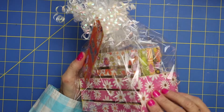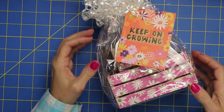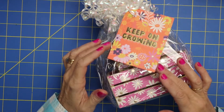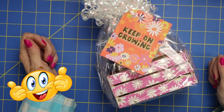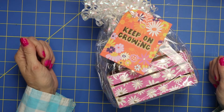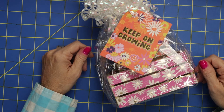Look how cute that turned out — I mean, who would not love to get that adorable little gift of coasters? So hey, if you got some value out of this video, give me a big thumbs up. I would also love to have you subscribe to my channel. I really do appreciate all your support. Thank you so much for watching, and I'll see you on the next video. Bye!